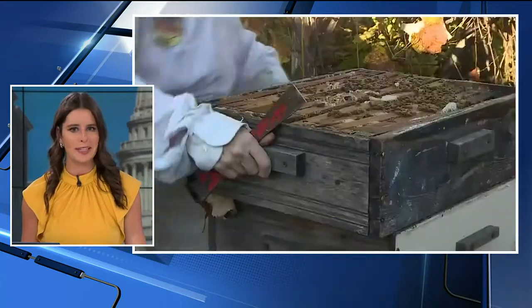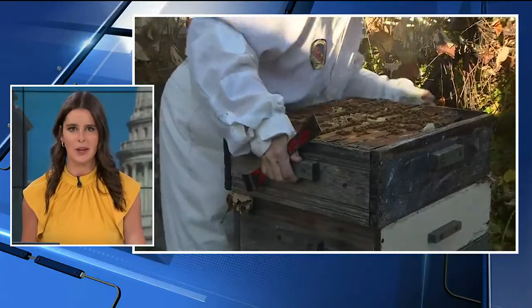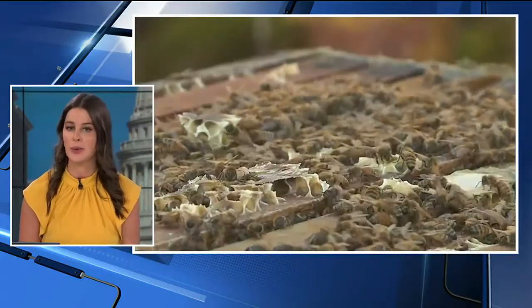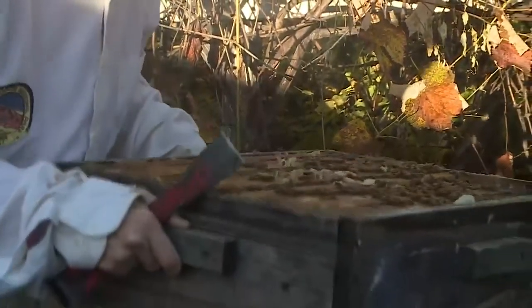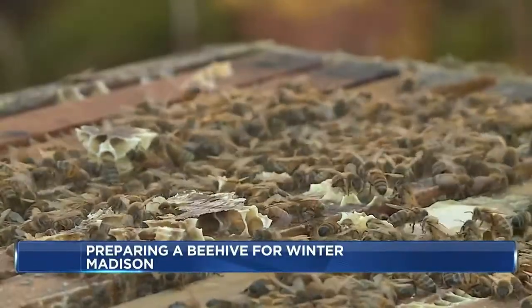Here's something you may not have given too much thought to: overwintering beehives. It's an art form top of mind for beekeepers right now as we begin to usher in those cooler temps. Bees prepare for winter in a multitude of ways, with a priority on gathering and storing nectar and pollen to have plenty in the reserves.